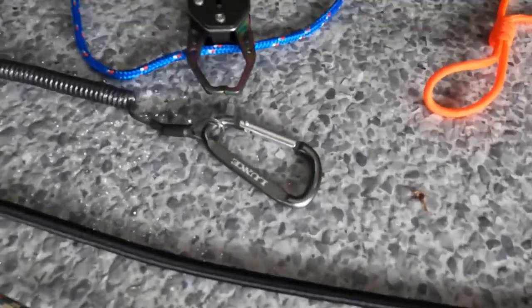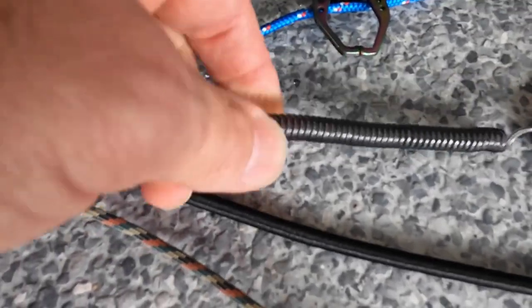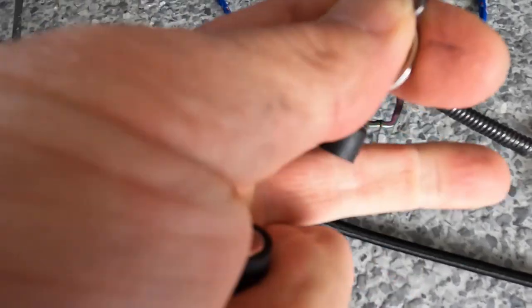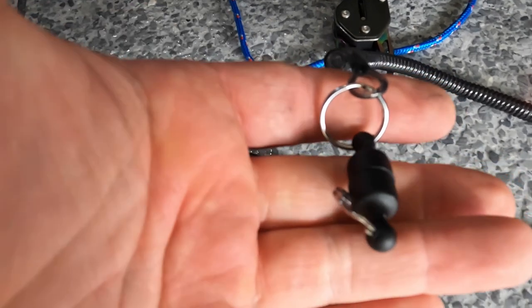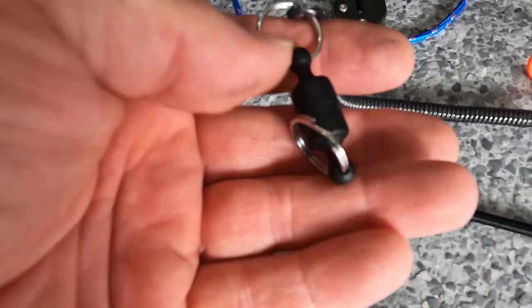Here's one I just bought over in Japan. This is a bit of curly cord that stretches. This one has a magnetic fitting so you can pull it apart and the magnet will pop back together. It's great for something like a small pair of pliers, a pair of line cutters, or something like that.